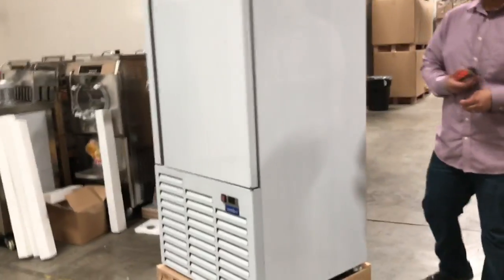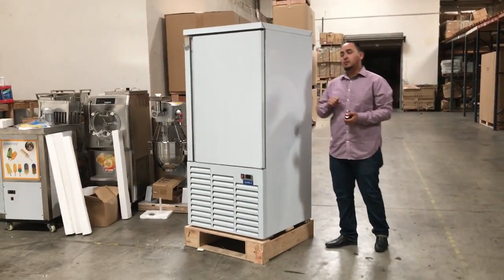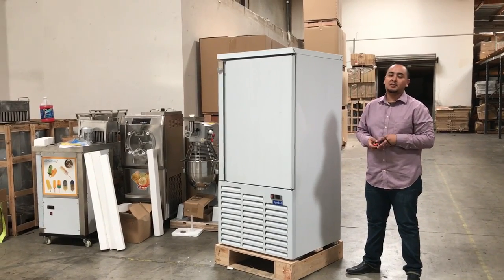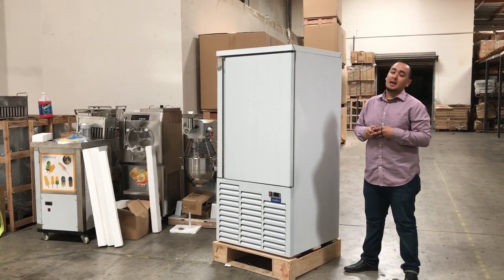It does come with casters, so you can move this around anywhere in your business. Go ahead and order this — 3 to 9 business days. If you guys have any questions, give us a call and we'll try our best to answer them. Thank you for watching, guys. This is our 10-pan blast freezer.